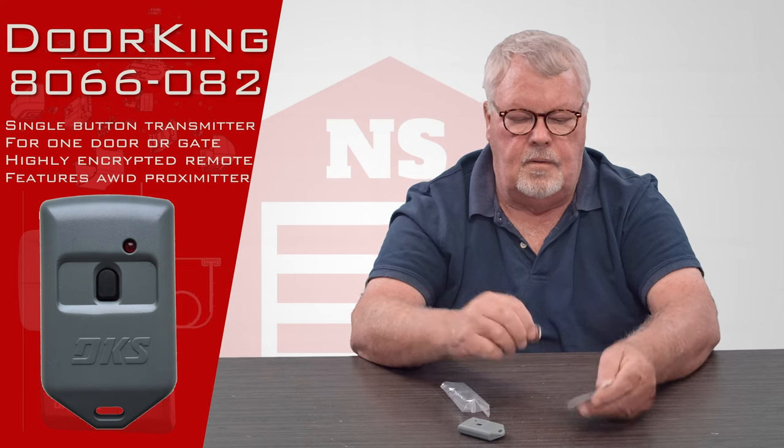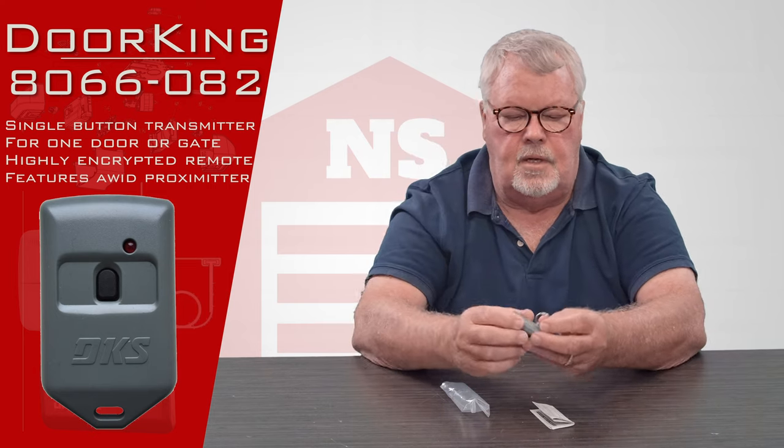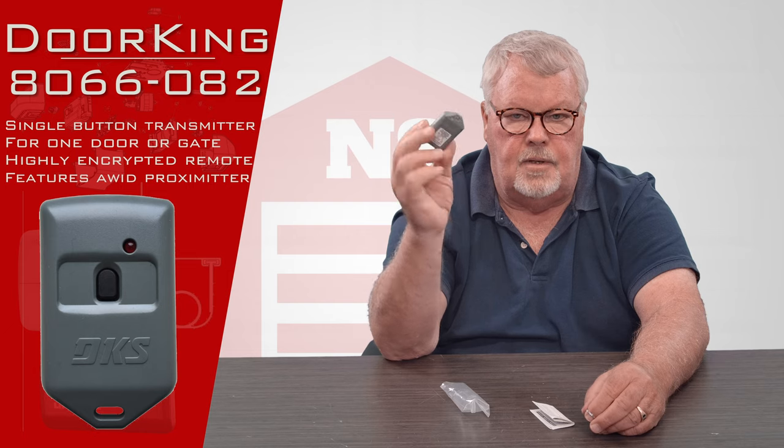We furnish it with a visor clip, and we call this in our industry a visor clip size transmitter, which means you can clip this to a keychain or something like that.